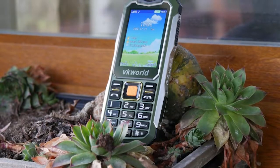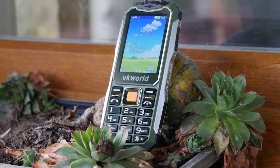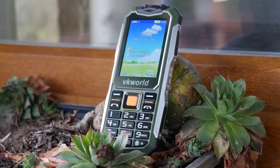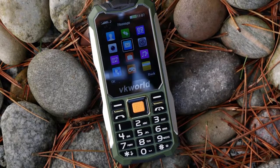For $20, you get a little phone that has the IP65 rating, meaning that the phone can survive some beating. It is dust and dirt resistant and the device is splash proof. Overall, it is a well built phone.